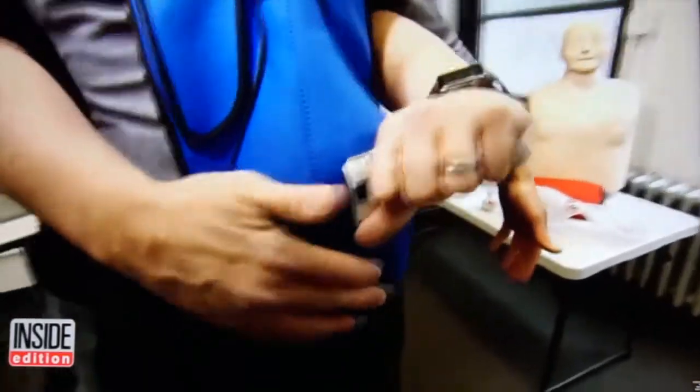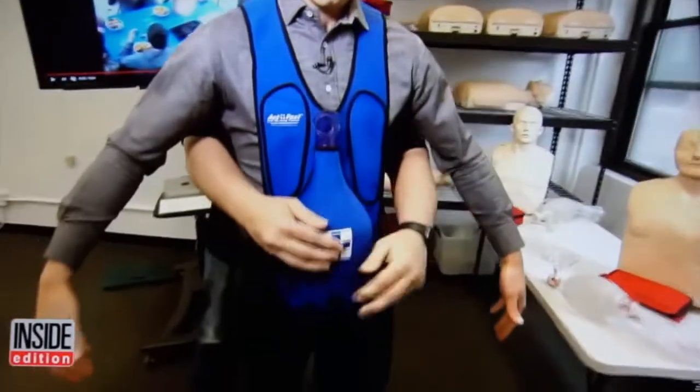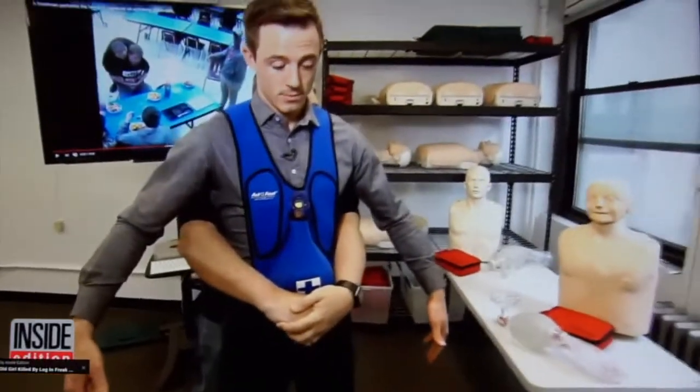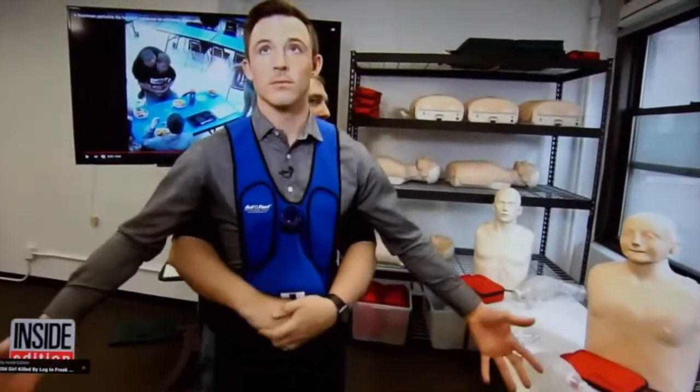It's important to get really low, because if you go up too high, it's not going to work. You want to find the navel, put your fist right above it, pull in and up really hard at an angle, and the object should come right out.